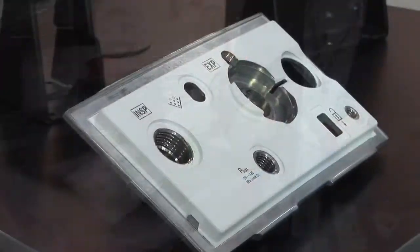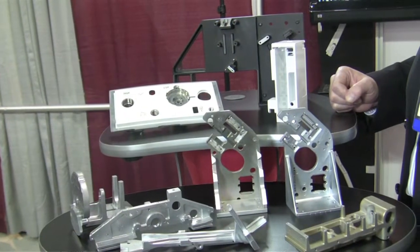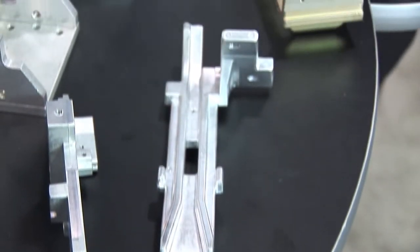Graphite molds are a low-cost alternative to steel tools, high-pressure die cast, and steel permanent molds. There's an economic factor that comes into play — it's a much lower cost. A tool for us is somewhere between $3,000 and $5,500. This process is for low to medium volumes of say a hundred pieces a year to 5,000 pieces a year.